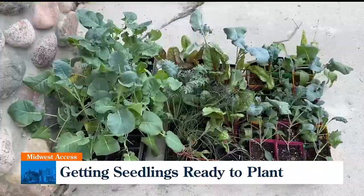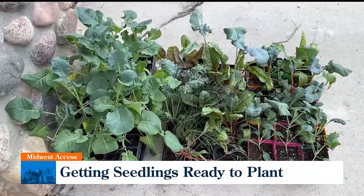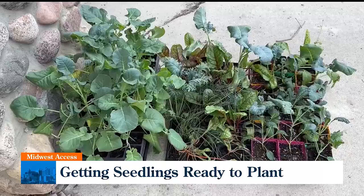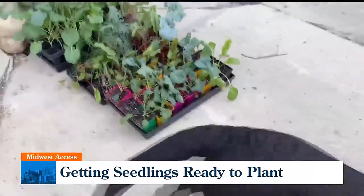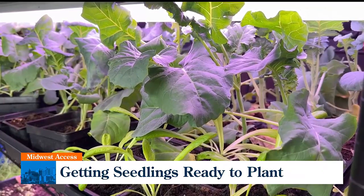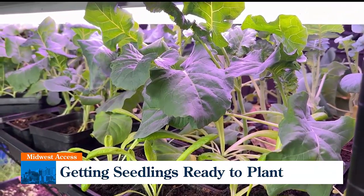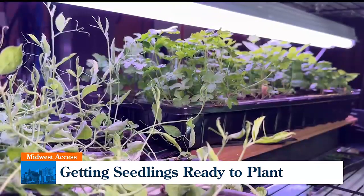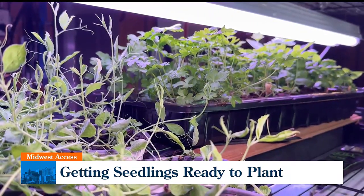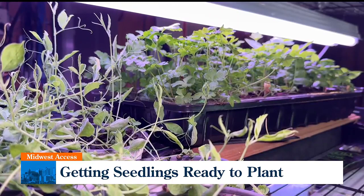This process is called hardening off. You have to gradually expose your seedlings to the weather outdoors before you plant them. This process takes about two weeks. If you don't harden off your seedlings they may get super stressed and take a long time to recover, or they may wither completely. And if that happens I'll be so bummed out because I babied these little seedlings in my basement for so long.